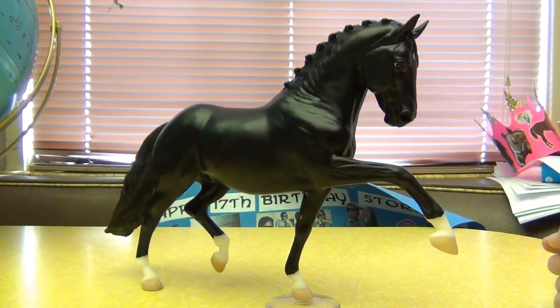I actually have several more model horse reviews that I'll be coming out with very soon. I hope you enjoyed it.